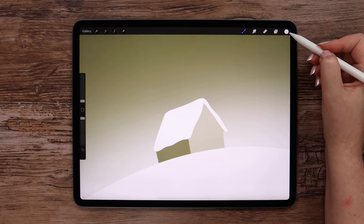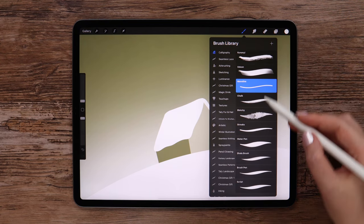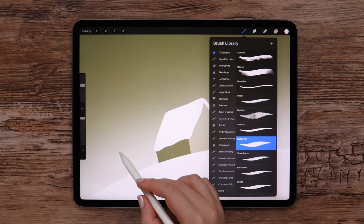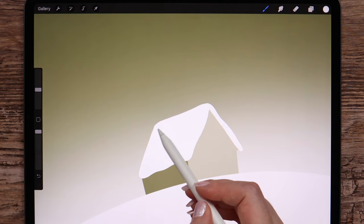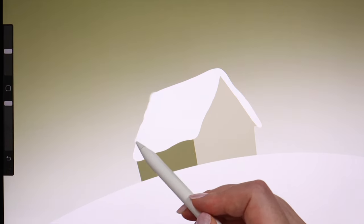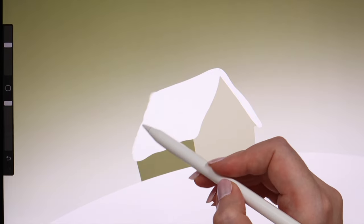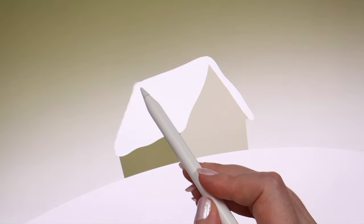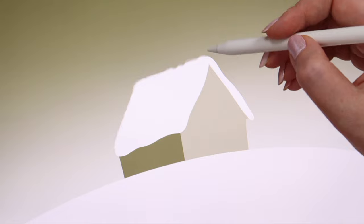I will be using water pen brush from calligraphy for that. The size is at 21%. I will just go around the edge of the white shape to add this fluffy texture looking like snow, not pressing too hard on the pencil.